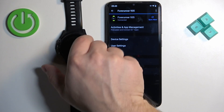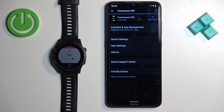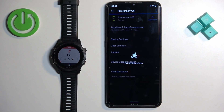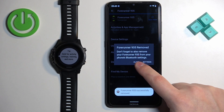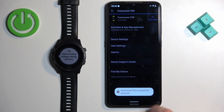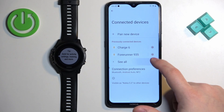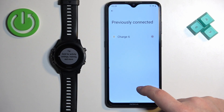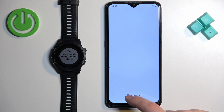Now we're going to disconnect the watch from the phone to demonstrate the second method. Tap on the device, tap Remove, confirm Remove, then go to Settings and tap Forget to remove it. At this point the watch is disconnected from the phone.